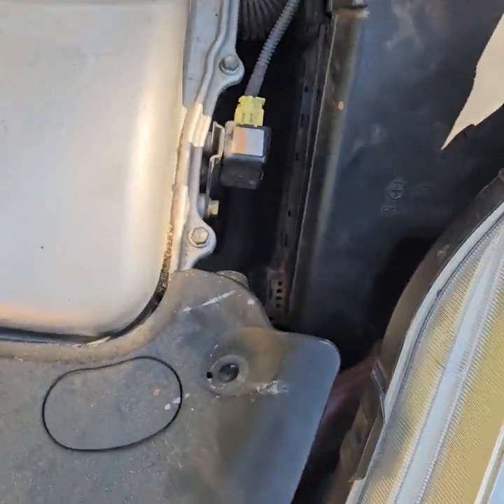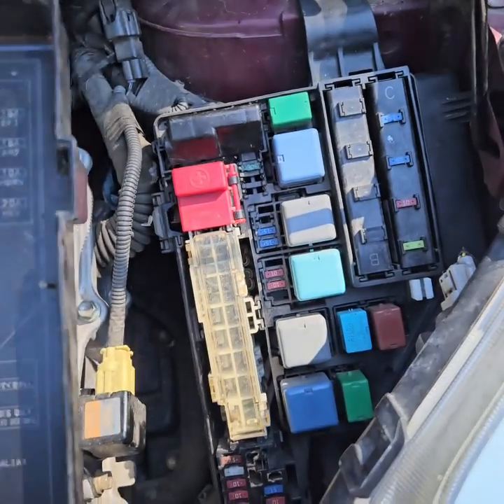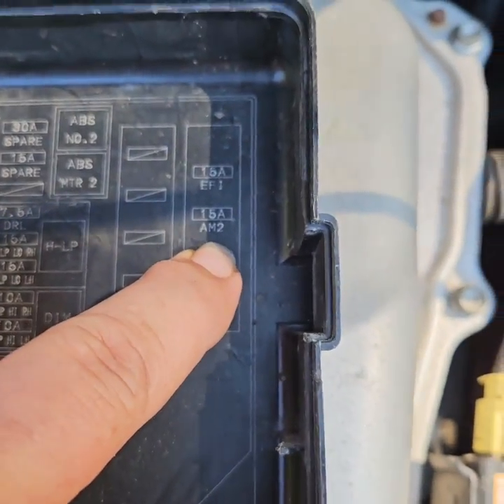And that fuse — it's this fuse right here — it's the AM2 fuse. It controls the inverter pump and all that other stuff we just talked about. So it's that AM2 fuse right there.